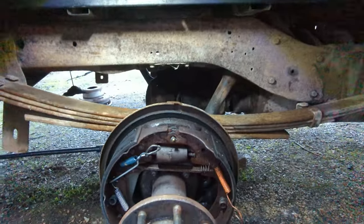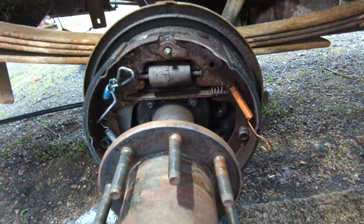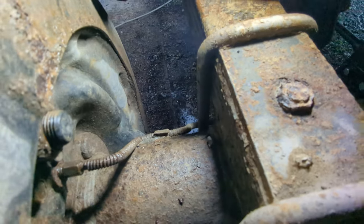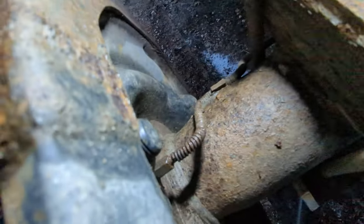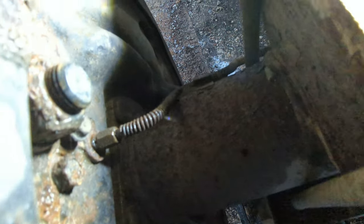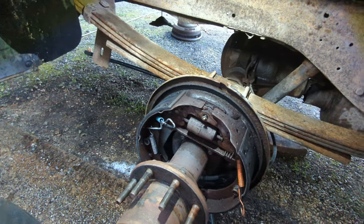My idea is to basically pry these brake shoes back apart enough to get the wheel cylinder out and the new one in. Let me get a better picture — there's the line, there are two bolts, the bleed screw has a little rubber cap over it. I've already broken that line loose earlier, so I'm going to go ahead and get those nuts broken loose.